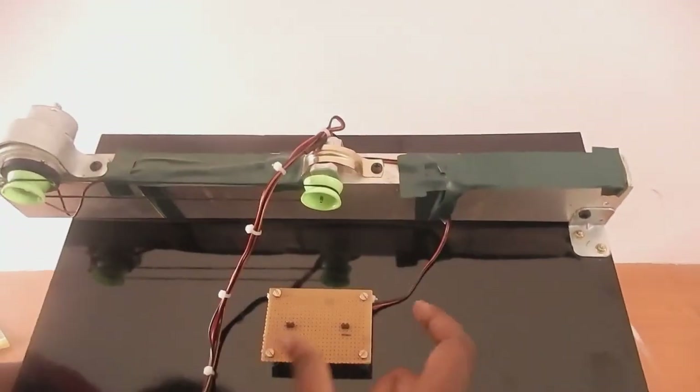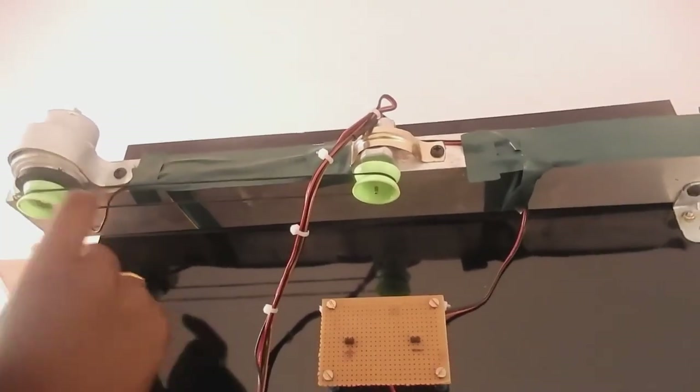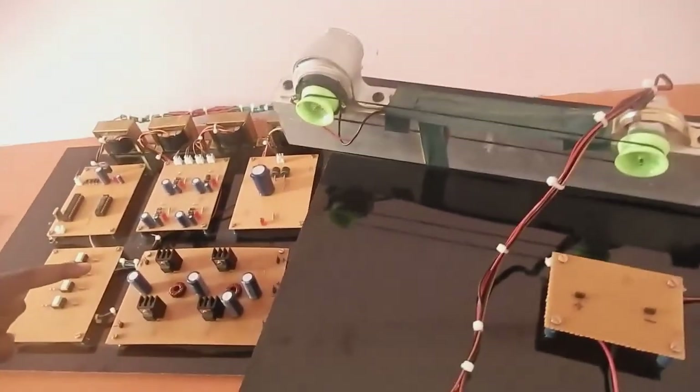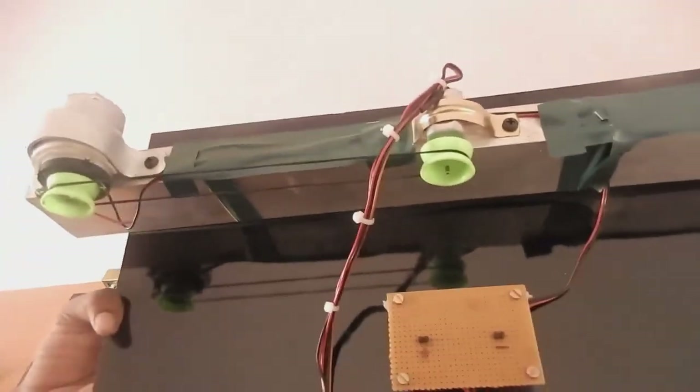Whenever there is an interruption in supply, the battery supply is given to the FES part. Now this motor drives the BLDC machine, and from the BLDC machine it is given to the bidirectional converter and then to the DC bus, so that the load gets a continuous supply whenever there is an interruption.